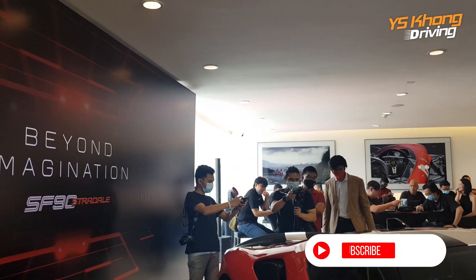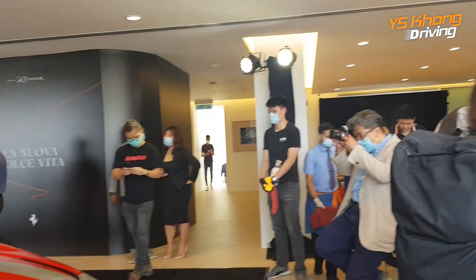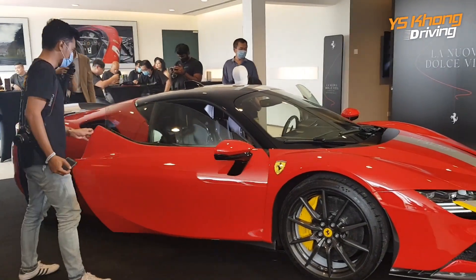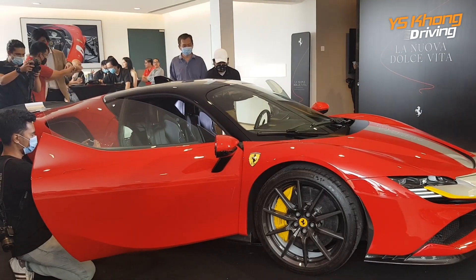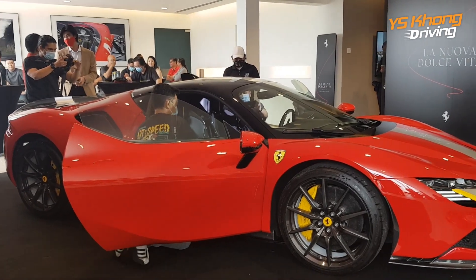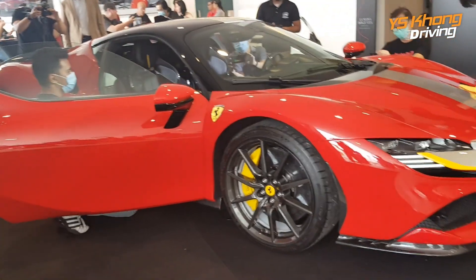Nazca Italia has spent 3.5 million ringgit doing up this new showroom with lots of partitions for privacy of customers. To me it's just one and a half Ferraris before tax spent before you can put a Ferrari up here. So they've renovated it to keep it updated. This is the Ferrari SF90 Stradale — SF90 stands for the 90th anniversary of Ferrari and Scuderia, and Stradale means road. So it's the 90th anniversary road version of the car.